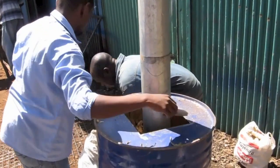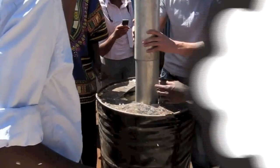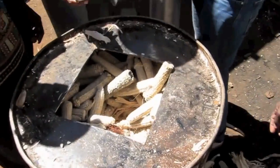The stick will be removed at the end, leaving a hollow chimney through the centre of the kiln, improving the flow of oxygen. Look down the centre — we've got our chimney.